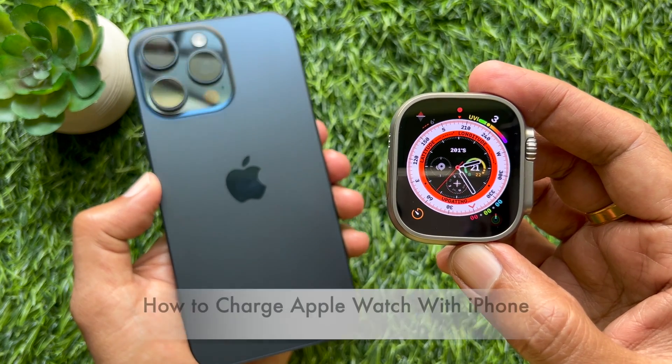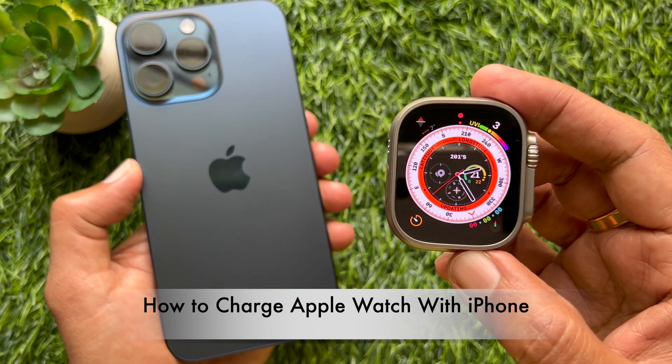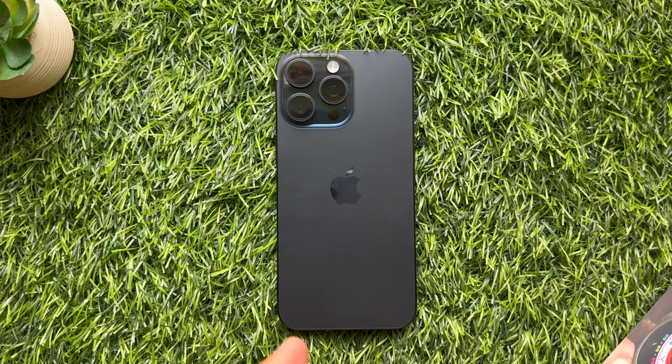Hello everyone. Today I would like to show you all how to charge your Apple Watch with iPhone. Let's have a look.